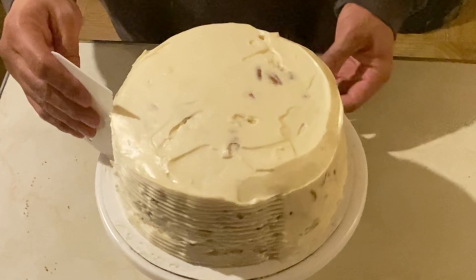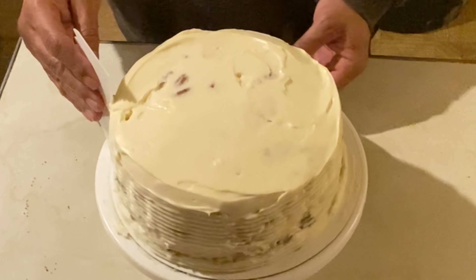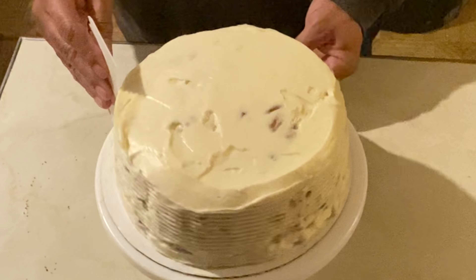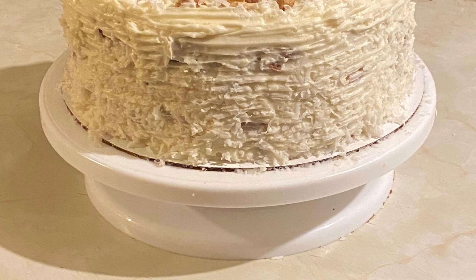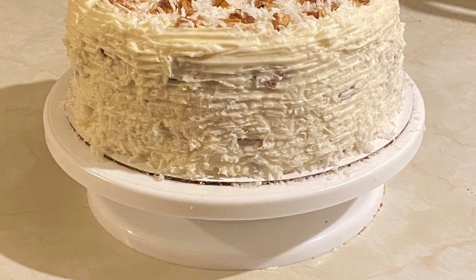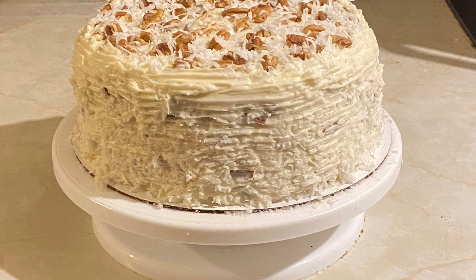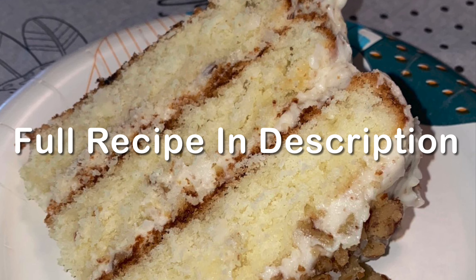And this is optional here — all this is is a cake scraper, one of those ridged cake scrapers for designs and stuff. And this is how mine looks like after I got finished with it. What I did was I added some more pecans and coconuts to it, but I didn't record that part. The full recipe will be in the description.